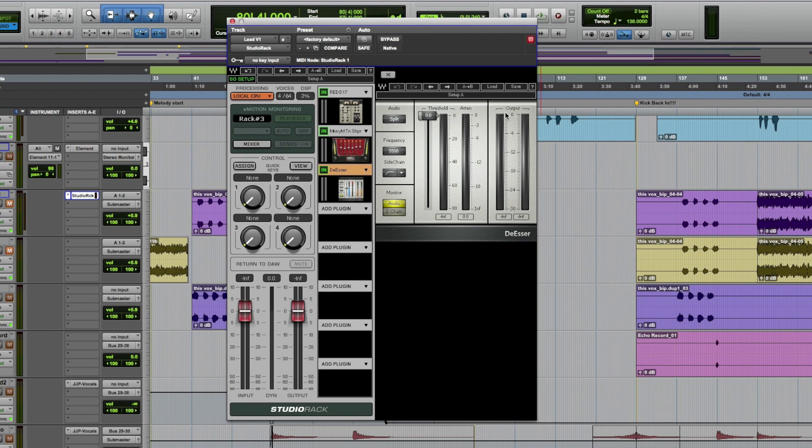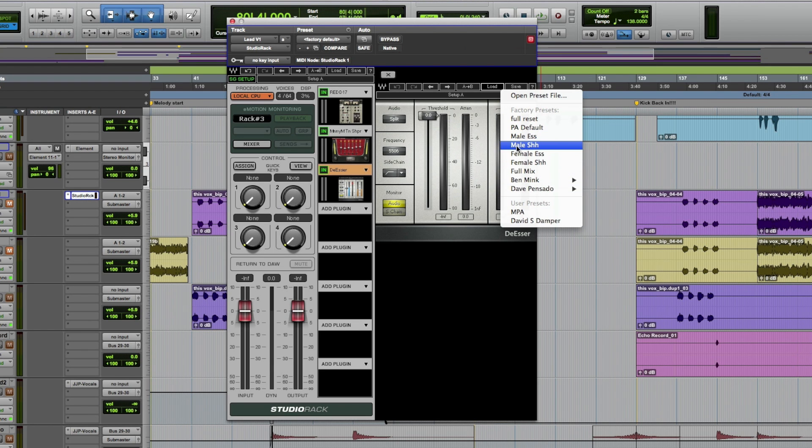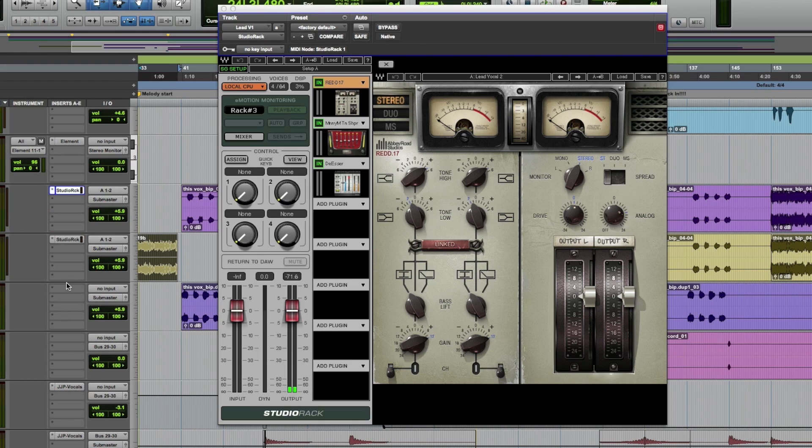With Wave Studio Rack, I can take all three of those plug-ins and save them as one setting, with all of their individual settings saved as well. So for example, in this lead vocal where I have it spread over three tracks, all I need to do is duplicate it — one, two, three.